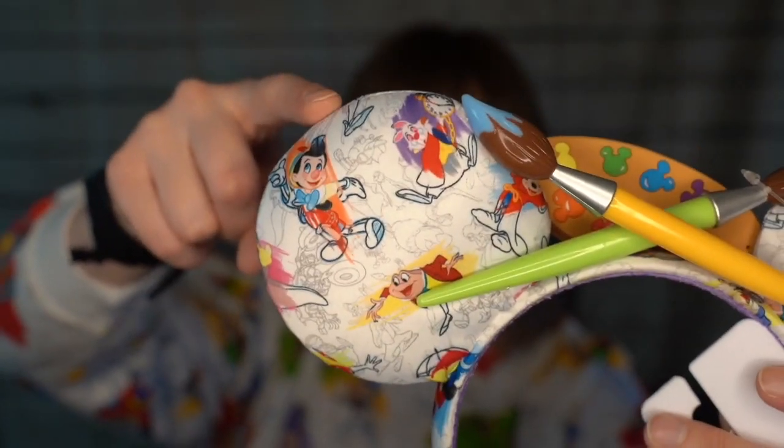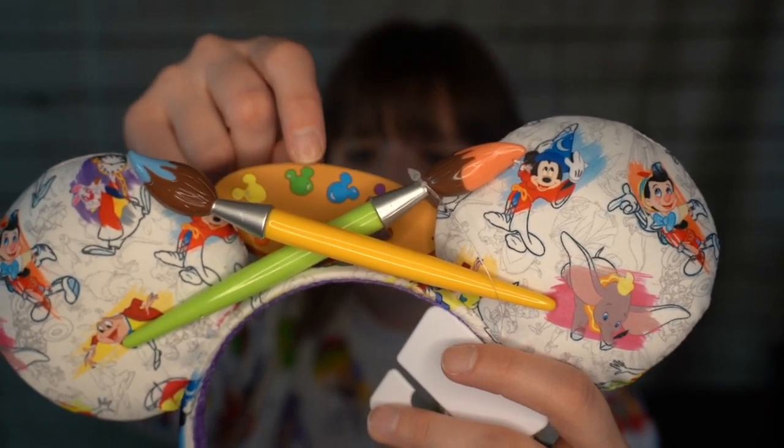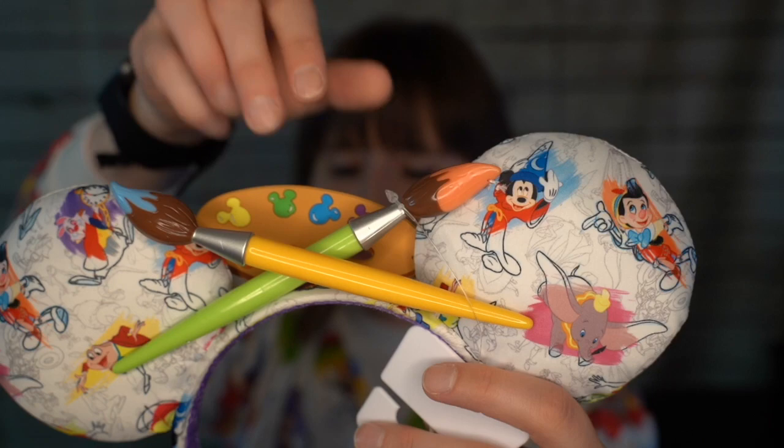I totally forgot I bought these. Next in line are the ears — these are to die for. They have the same design as the Spirit Jersey, and a paint palette with Mickey Mouse-shaped paint spots and two paintbrushes. It's a very vinyl-y material, not soft fabric like normal ears, with cute little plastic paintbrushes. These are so cute and they match the whole outfit. I'm wearing black leggings, so this is such a cute outfit — I'm so in love with what I look like right now.